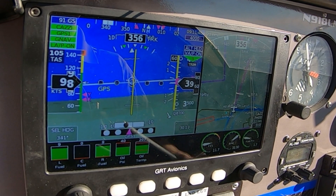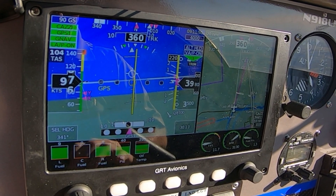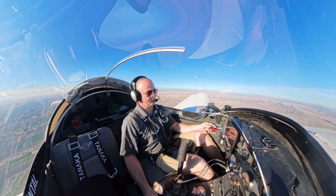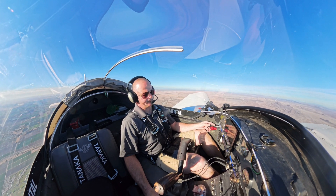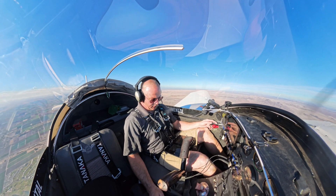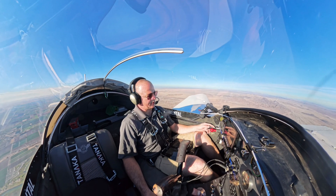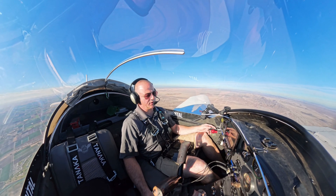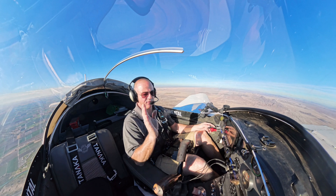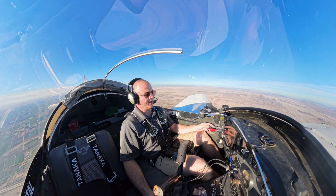As I activate it, it shows up and directs me directly to the CASI intersection. The missed approach will be a climb straight ahead to 800 feet, then a right turn back up to 4,000. We're going to do a different approach on the second leg — the VOR-17 — in which case I'll be swapping from the Garmin 175 over to the ValNav 2000 radio.